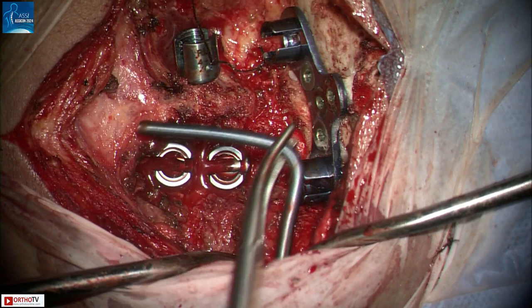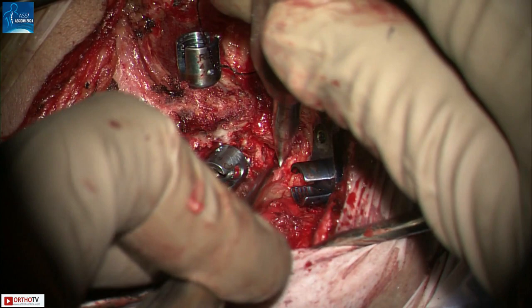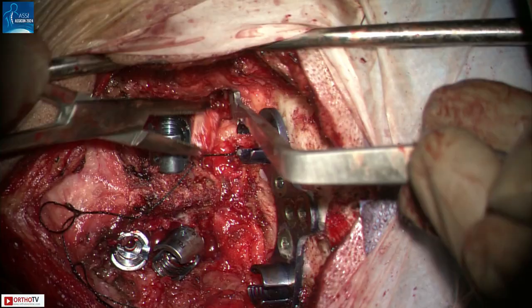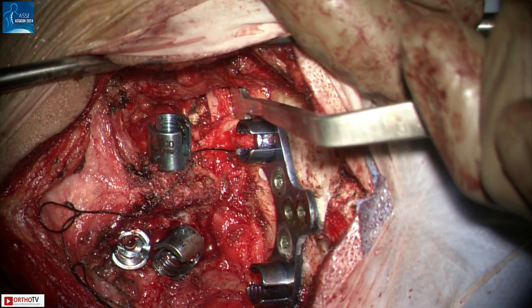Now that the rods are ready, I like to decorticate the C1-C2 joints with a curette. This is the last step before the rods are locked in, as this area can bleed considerably when disturbed. The joints are a crucial area where fusion takes place, hence this area needs meticulous attention. Autograft bone from the iliac crest is packed into the joint. If reduction of basilar invagination is required — which is not the case here — then the joint can be distracted using Goel's cages.